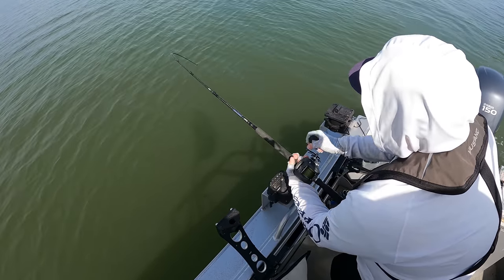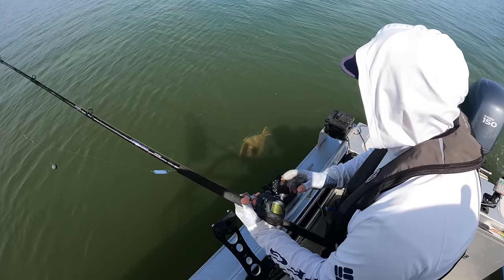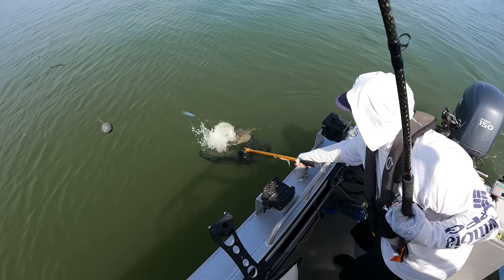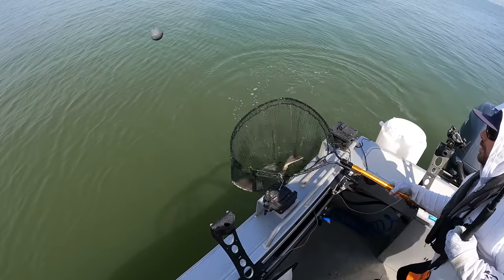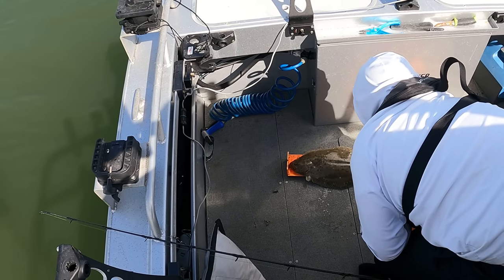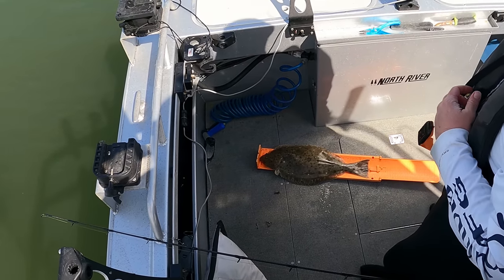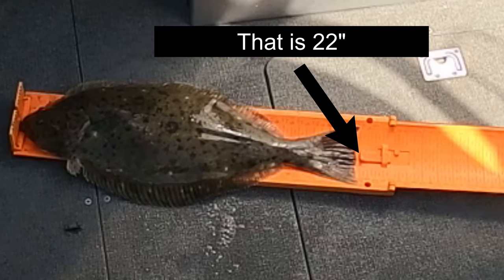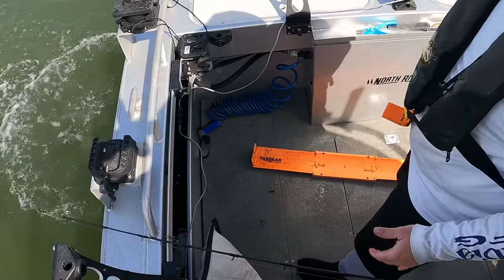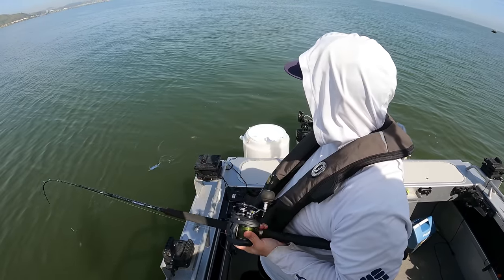This fish had some runs in it but I don't think it has as much weight behind it — probably a smaller keeper. We'll net this one. It's actually just short — maybe touches 22 but too short for me to keep, 21 and a half inches. We'll go ahead and let this one go. You've got to be 22 inches. I really thought that one was a keeper, but by the way it felt it did feel light.